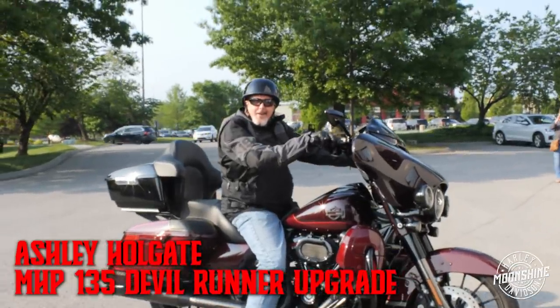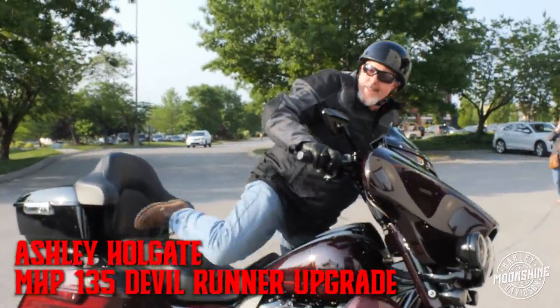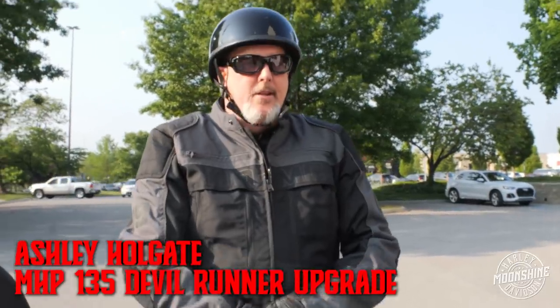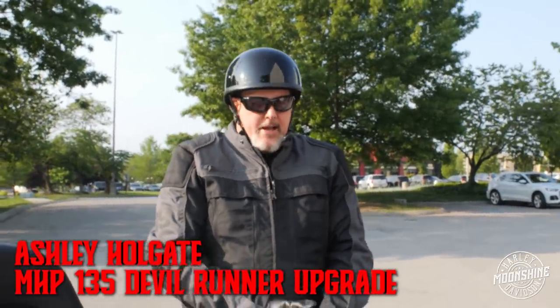Holy crap. That is unbelievable. That's got a lot of torque. It's a lot different torque than the 131 stroker. A lot different.